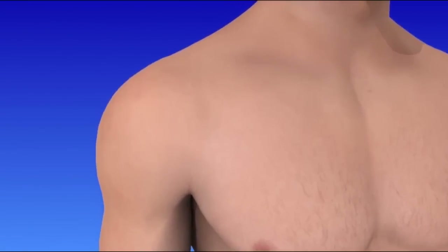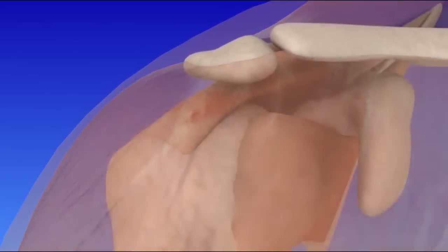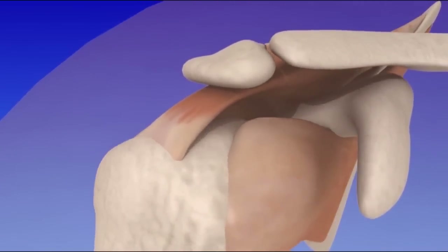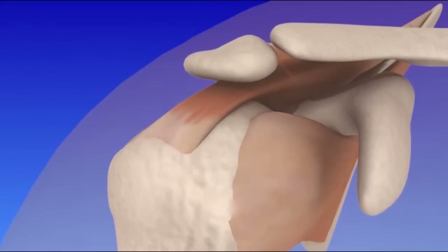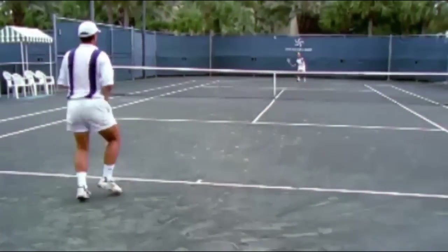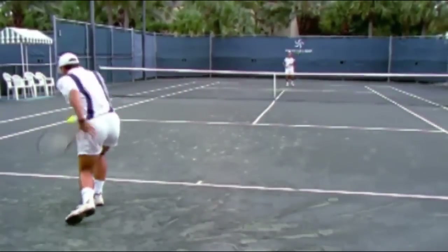The shoulder moves in more directions and to a greater extent than any other joint in the body. But because it performs so many movements, the shoulder is vulnerable to stress and injury. Shoulder injuries are very common, especially among those who play sports with overhead arm motions.